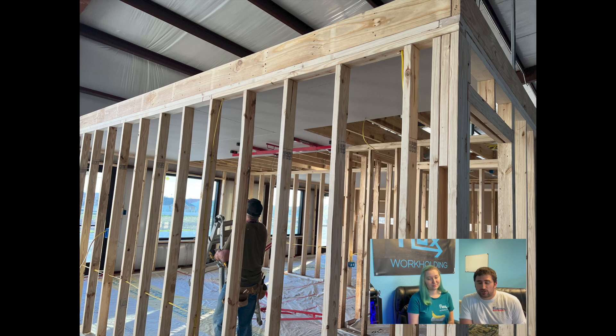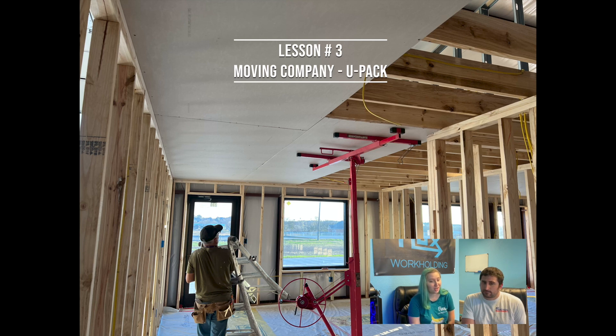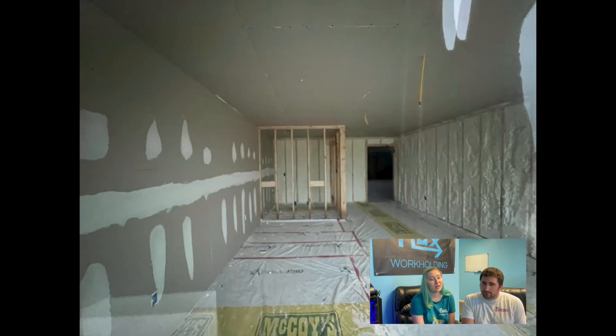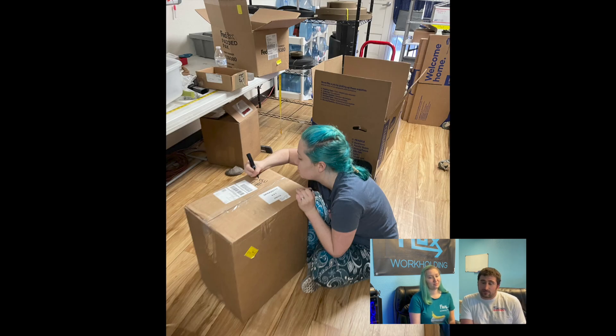Once we found a building and location we liked, we had to figure out how to move our shop, our house, and our CNC machines. Huge shout out to U-Pack — lesson number three. U-Pack is a moving company that drops off its 27-foot trailer, then picks it up a few days later and delivers it to your new address. They were a lifesaver, and no, this is not a paid advertisement — they just really were that good. We ended up renting two trailers: one for the house and one for the shop. We only used about 15 feet of the house trailer but about 25 feet of the shop trailer, which tells you a little about the priorities in our life. We booked everything online, the drivers were super nice, and it only took about a week for our stuff to arrive in Texas.